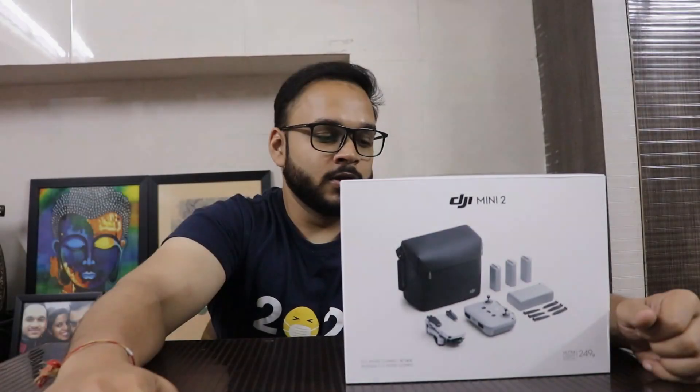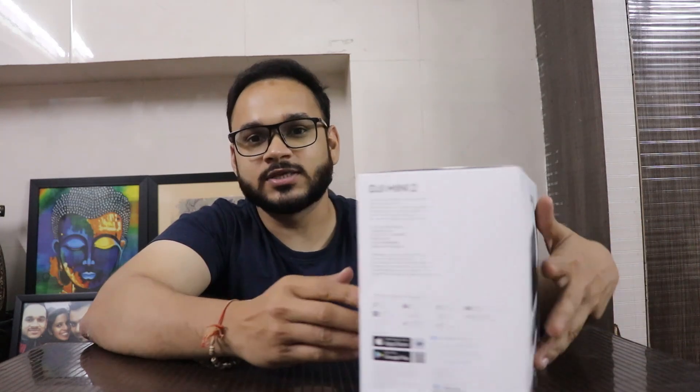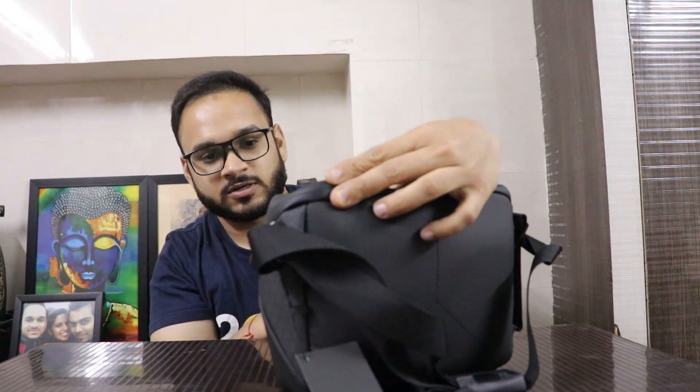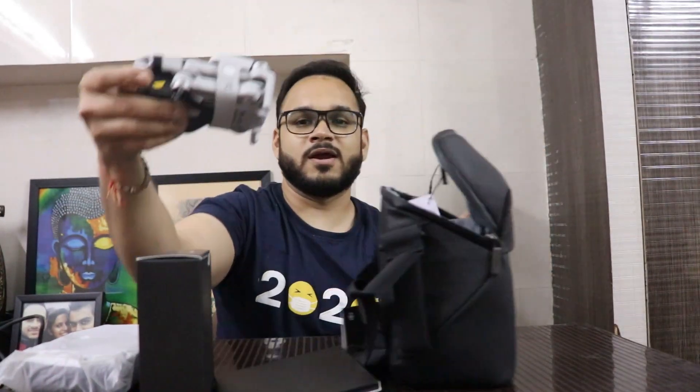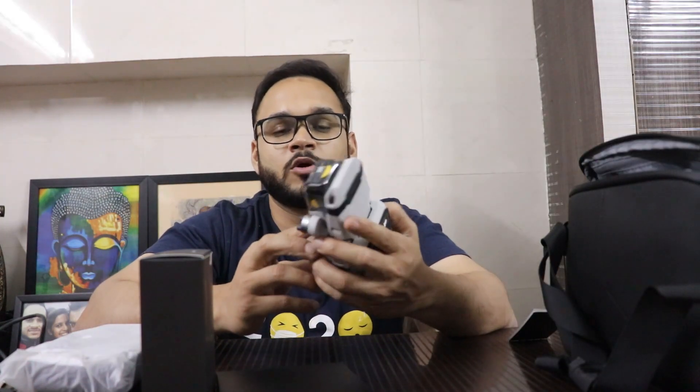So let's see what's inside the box. This is a beautiful black leather box given by DJI. What's inside? A cable, and here is the pocket-sized drone — it's very very small, very lightweight. As you can see, it's 249 grams, similar to what the DJI Mini weighs.